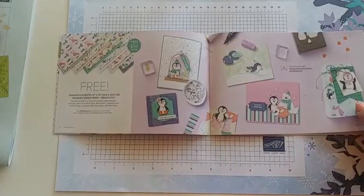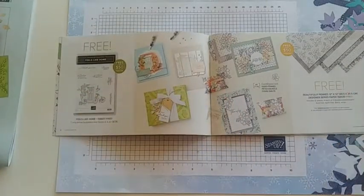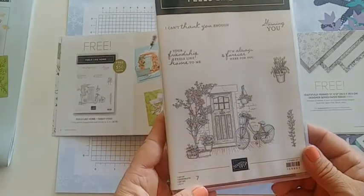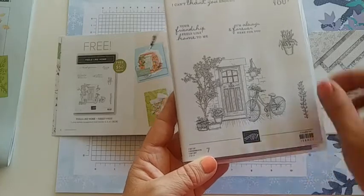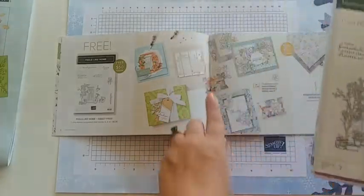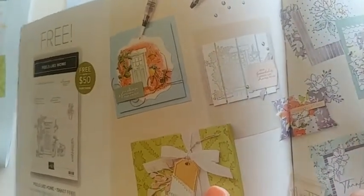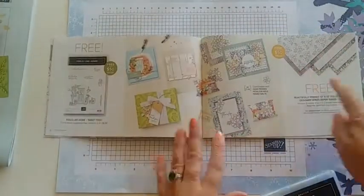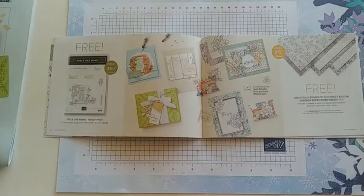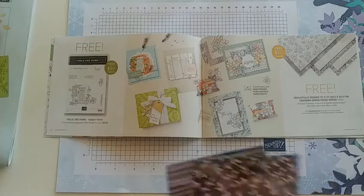This is a $50 item — when you spend $50 you can get it for free. It has two different things: one is a stamp set called Feels Like Home, which has great sayings and a giant image. People do one of two things — color it or keep it a solid color. Some examples show it watercolored, and another is kept as a basic, almost black-and-white image. The next page has DSP that coordinates with the Hand-Penned Petals bundle from the annual catalog.